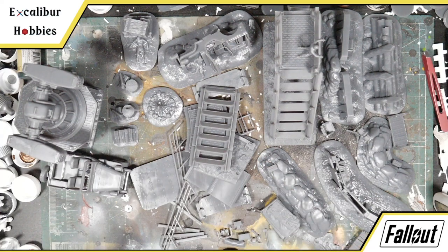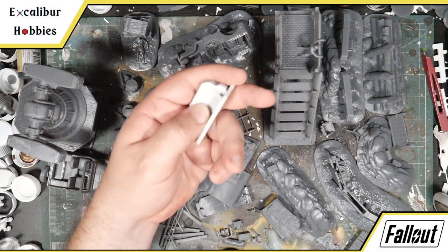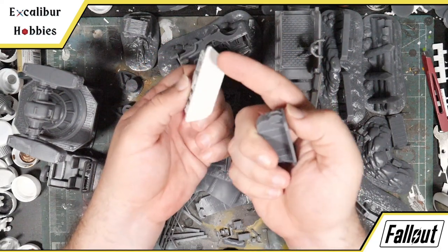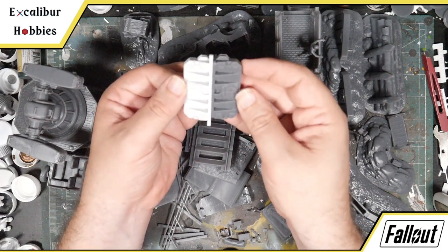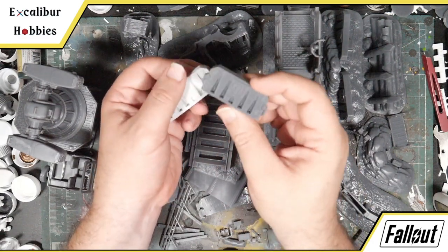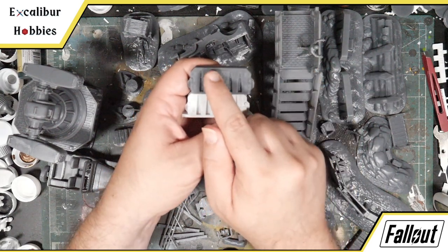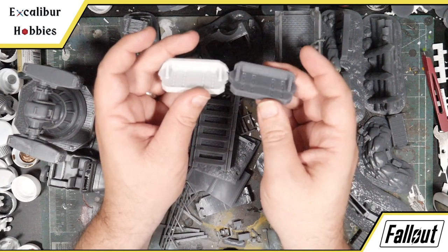Let's move on to the barricades. I saw some questions online about comparing the standard barricades you can buy from Modiphius — nice cast resin — and the printable ones, as far as size. The base is a little different, but the actual size of the barricade is spot on. These are all printed at 100% on the Epax. While you may want to print some larger pieces smaller, do not print anything with the concrete-style barrier smaller than 100% if you own the other ones, because then they'll look really weird.